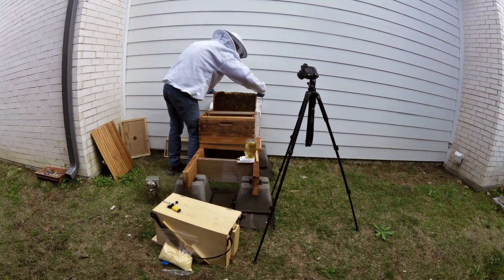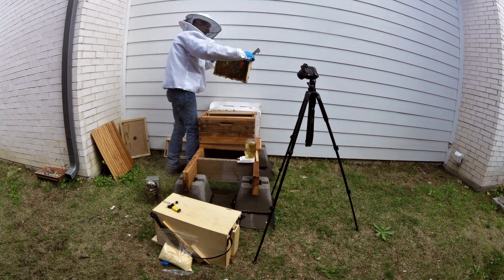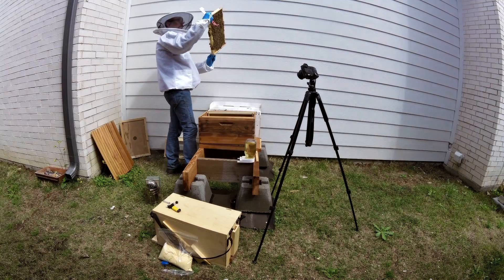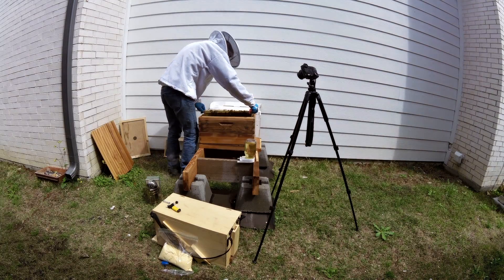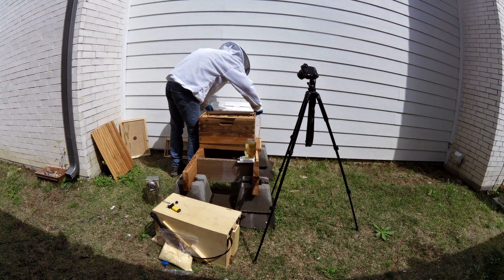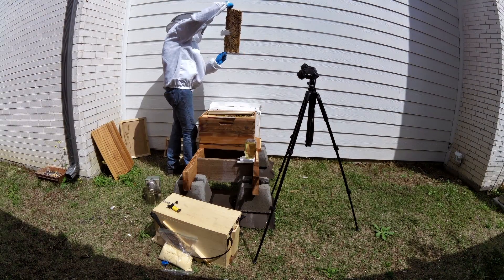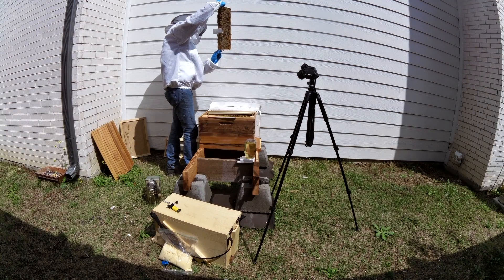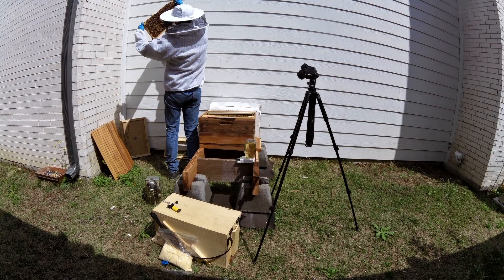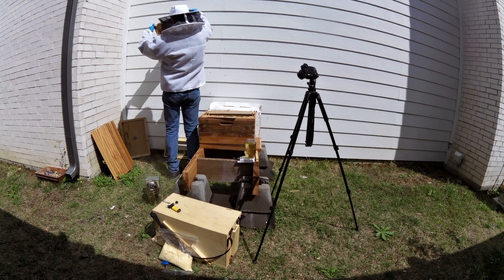A little story on getting my bees home: I bought them from Bee Weaver in Austin, and I'm in north Dallas, so they delivered them to the Design District in Dallas where I went to pick them up. My mother was in town with a friend of hers, so I invited them to come along.